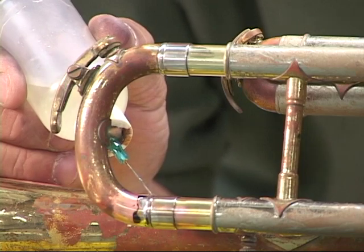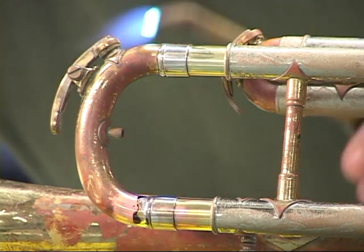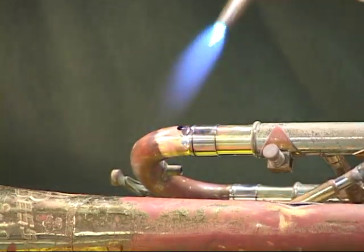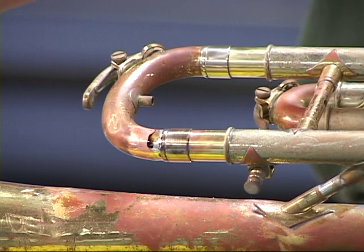Double-check both sides. Once again, if I have to, I can add flux. In this particular case, I am going more for the correct bond. I see that I have solder all the way around. I have a complete bond. My joint is now soldered.